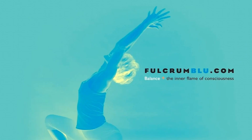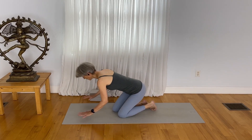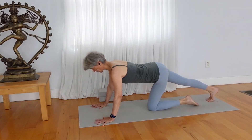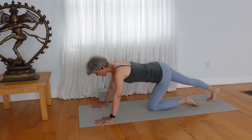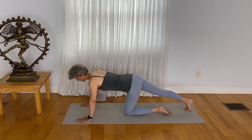We'll begin in all fours position. If you've got blocks, grab them for the practice. In all fours position, reach your right leg out and just tuck your toes under and draw the pelvis back so that you get a nice elongation of calf muscle. Now move forward somewhat.